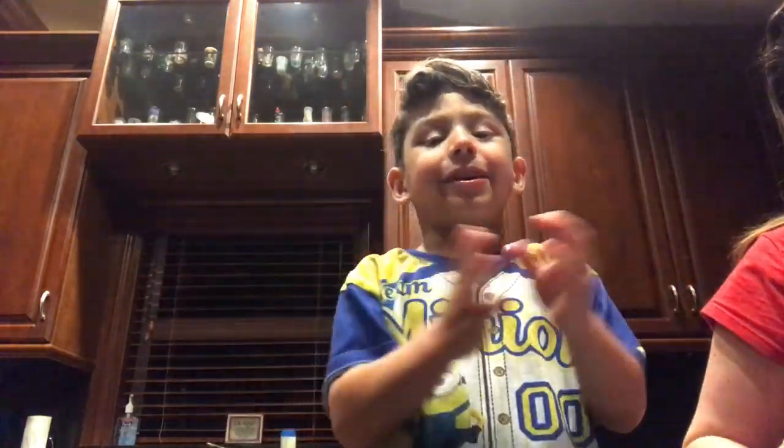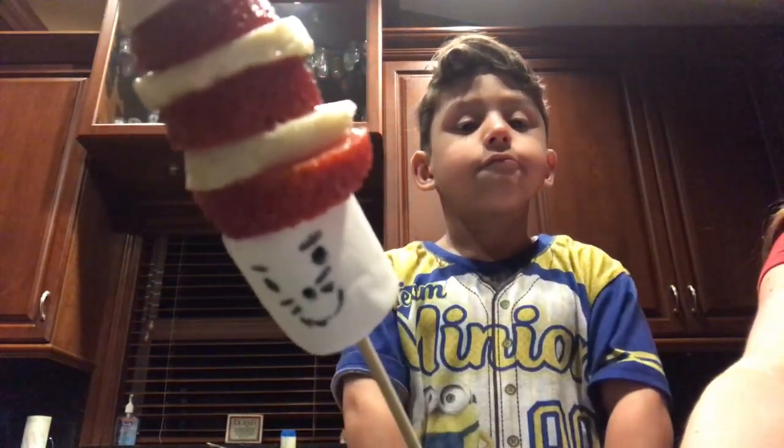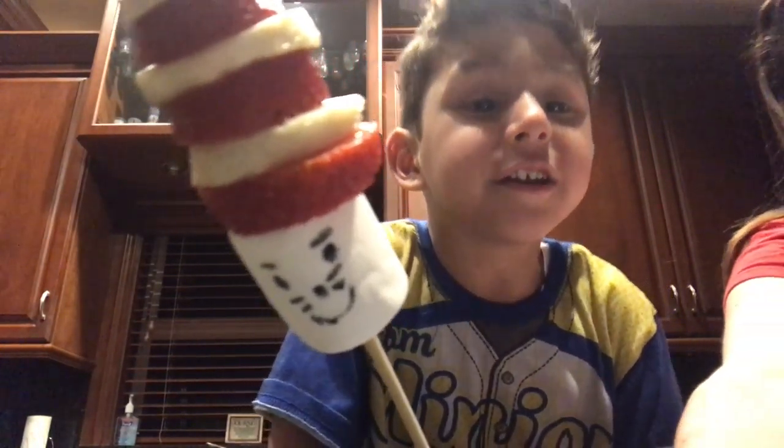I made it by myself and mommy was giving me the strawberry and then the banana and then the strawberry and then the banana and then the strawberry and then the strawberry hat. Thanks for watching, see you next time!